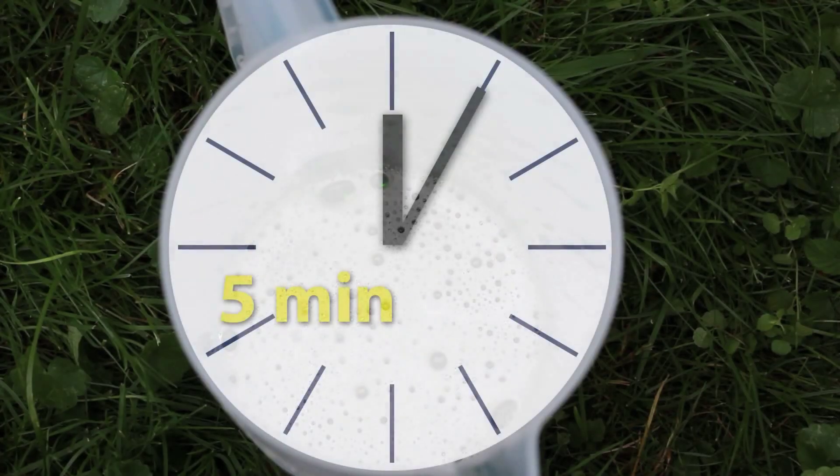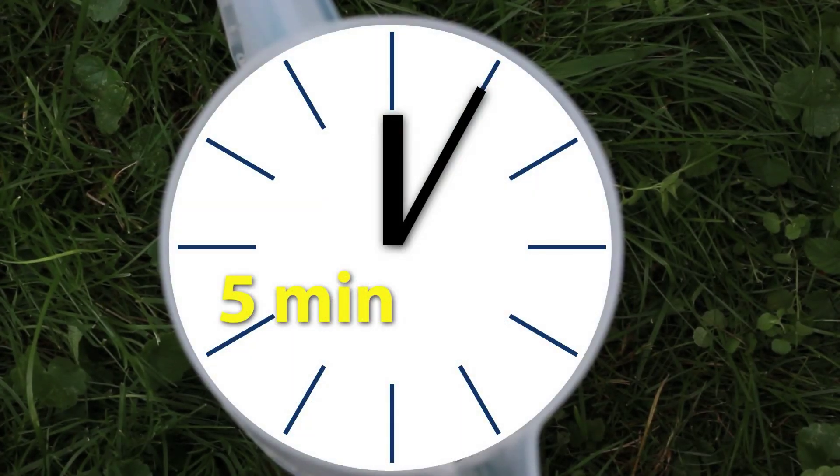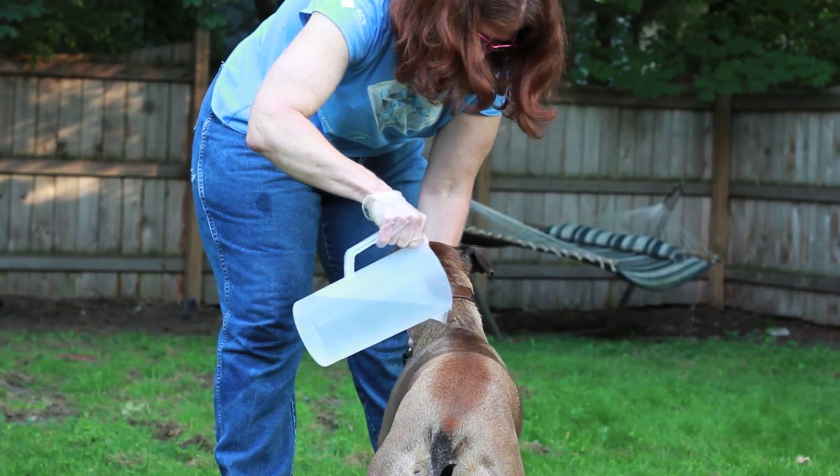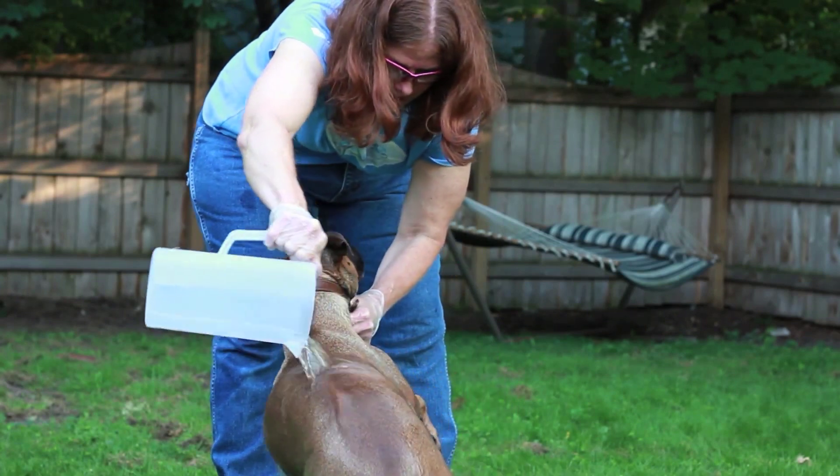Next, you want to wait for about five minutes in order to let the bubbles do their work and get rid of the smell. Once it is done, rinse your dog completely and the skunk smell is gone.